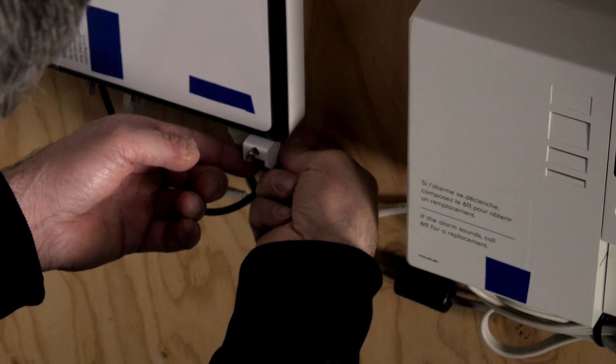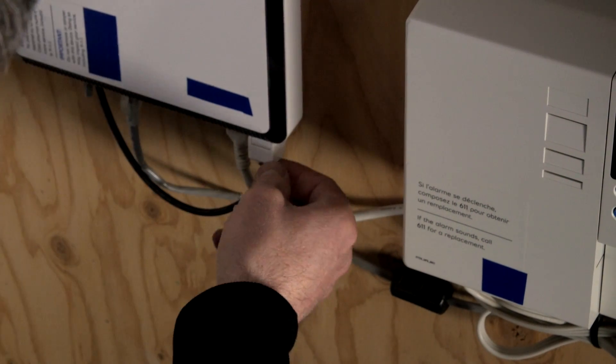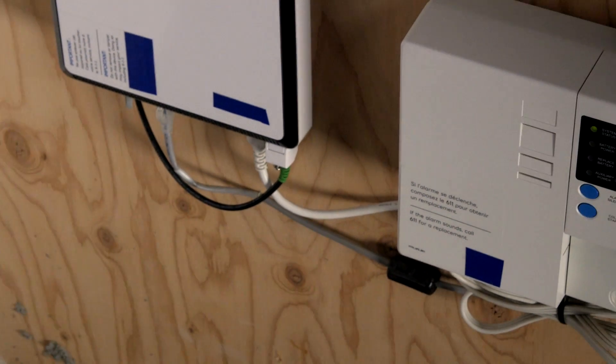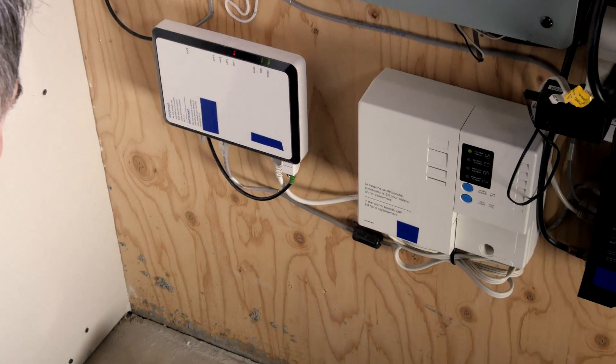Like this — and our job is done here. The service activation is completed.